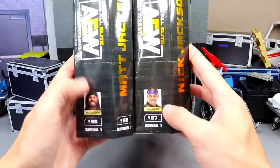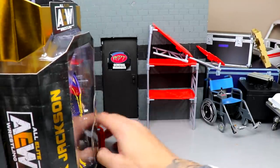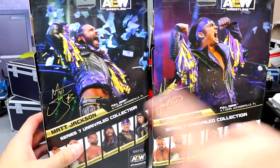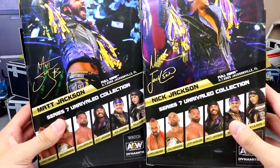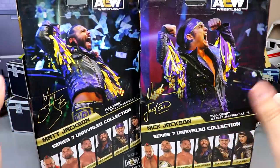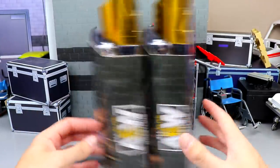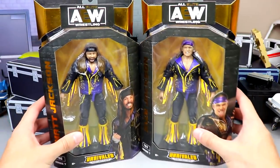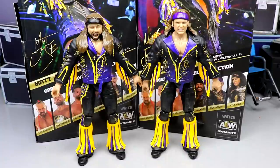Matt and Nick Jackson, numbers 56 and 57. Spinning it to the back, you do see Matt and Nick Jackson's signatures — apparently this is from Full Gear 2020. Series 7 'Perfect Pose' is listed right there, even though you can't do that pose with the jacket on. AEW logos round out the packaging for the Young Bucks.